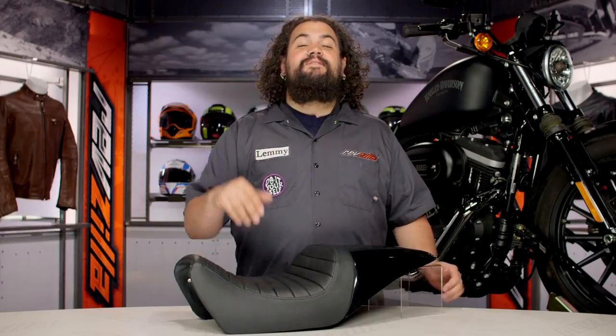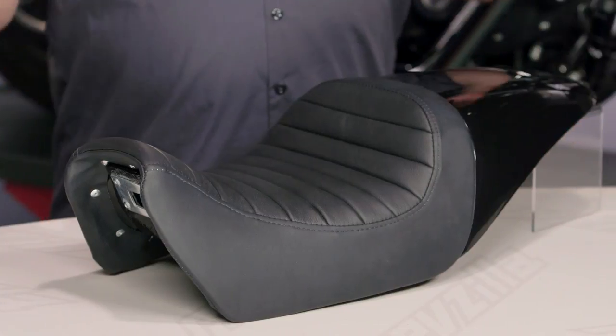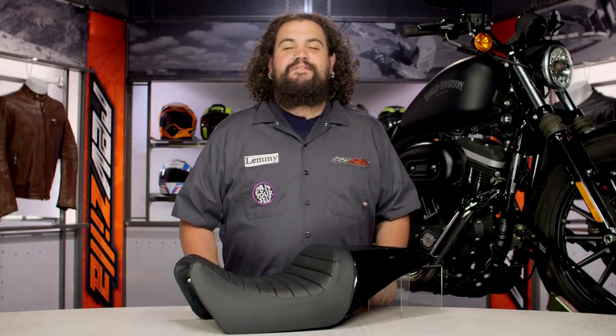You should be looking into one of these seats if you're trying to make your bike a one-up rocket. These things are currently being made for just about all iterations of the Street, everything late model. If you're on an XG, whether it's a 500 or a 750, this thing is going to fit for you.